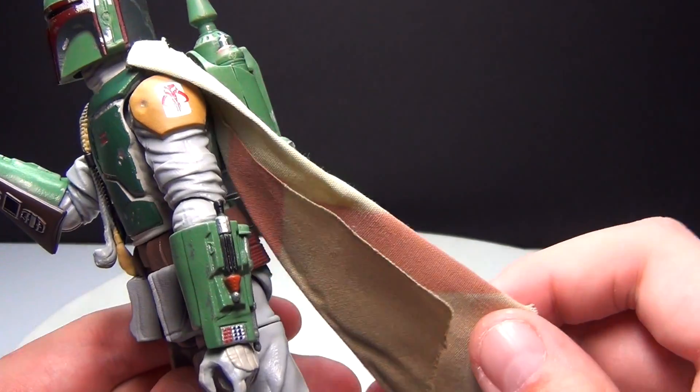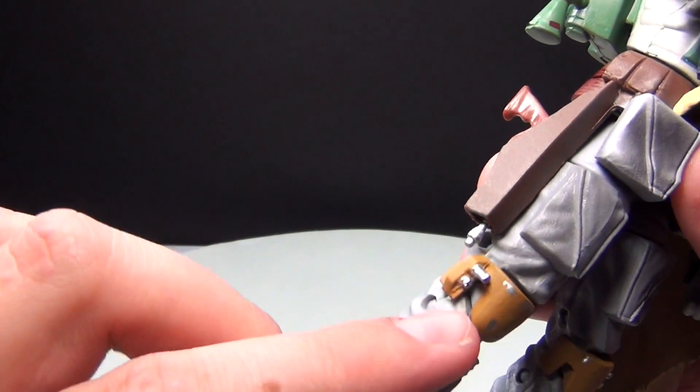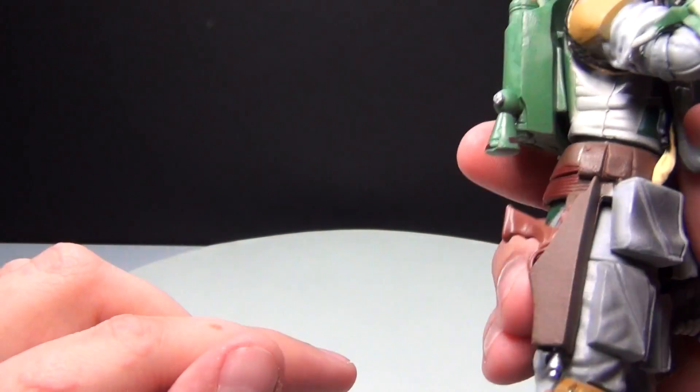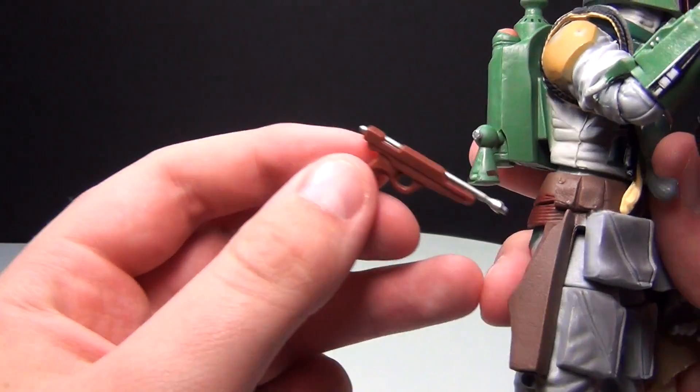Even if you're not in it so much for the collectability but just for showing off your figures, this is a really awesome figure. There's a bunch of detail all in his boots and all through the packs and gear he has.